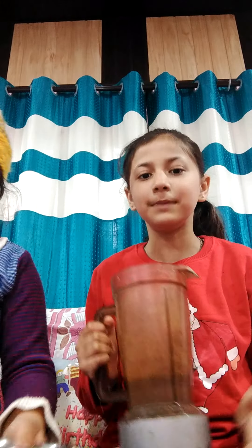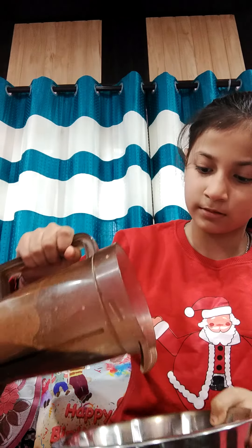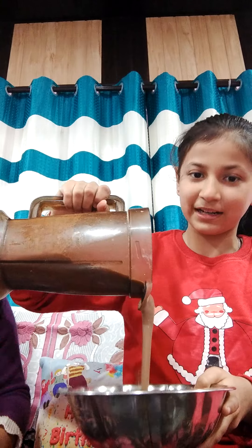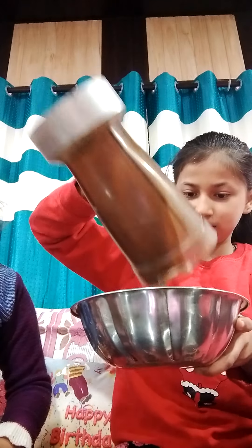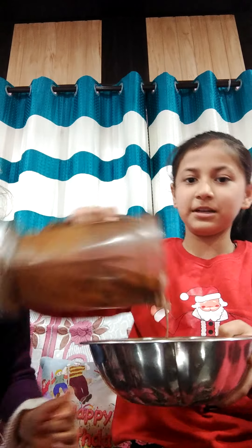So guys, we have made it. And guys, we have put some sugar in the sauce. See, the bad duck comes in, but we'll put some sugar in it. We have to add it, right? Yes.